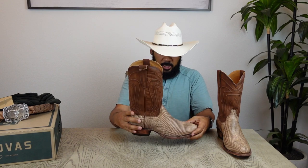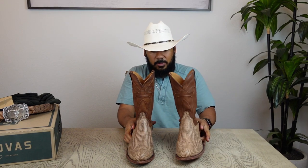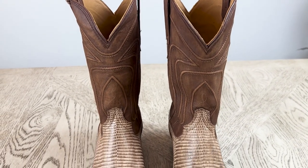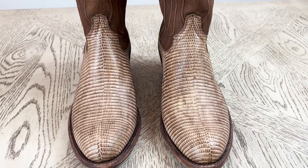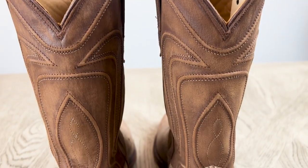We're basically seeing these boots at the exact same time. You can see how consistent they are — the lines on here run straight down the middle, and the back looks really sharp.